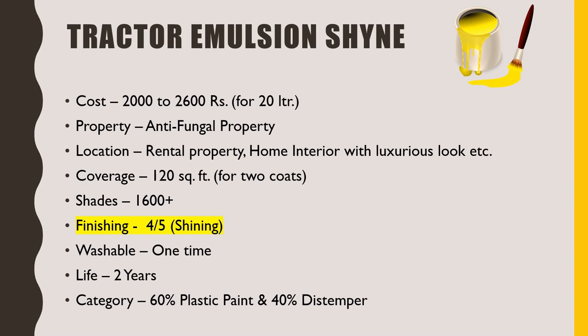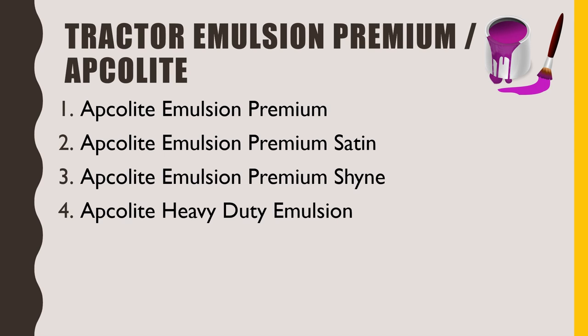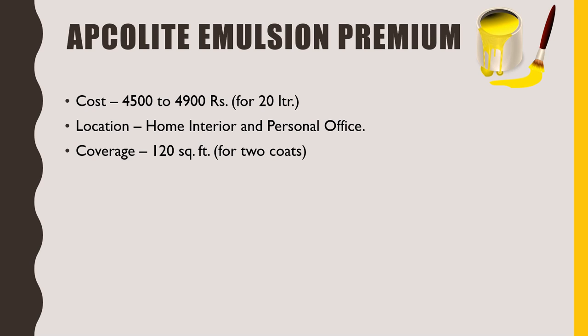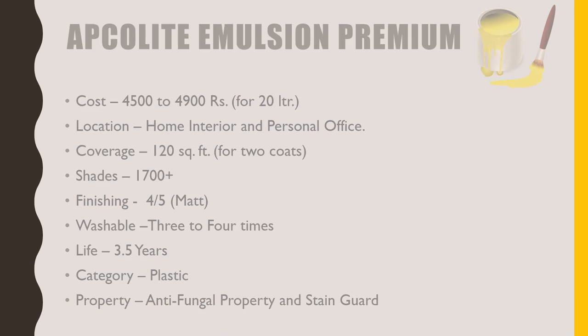The next Asian paint series is the Apcolite series, also known as Tractor Emulsion Premium. There are a total of 5 types of paints under this. The first is Apcolite Emulsion Premium, used for a more luxurious look. Its cost is 4500 to 4900 rupees per 20 litre. We can use this in home interior or a personal office for a premium look. Its 1 litre gives coverage of 120 square feet for two coats. More than 1700 shades are available, and we get a matte finish which I would rate 4 out of 5. This is 4 to 5 times washable. Its life is at least 3.5 years. It comes under the category of plastic paint. It has fungal growth resistance and it is also stain guard, so its walls do not get dirty easily.